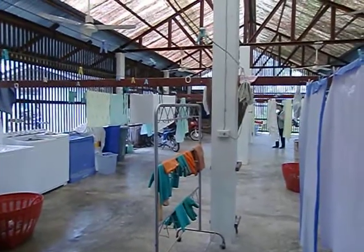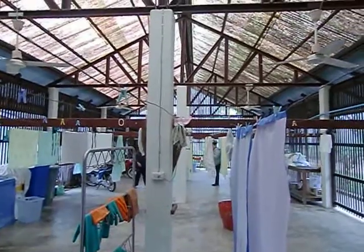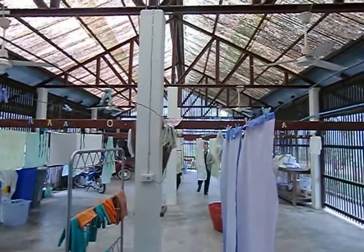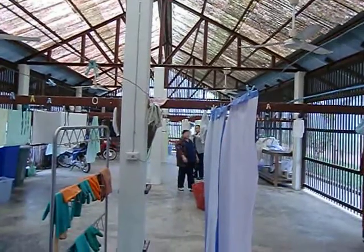Then they hang it out to dry — everything hangs and dries — and they turn on those fans. That's how they do laundry in the Quai River Christian Hospital.